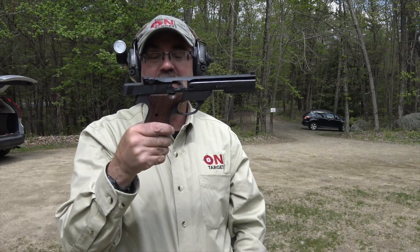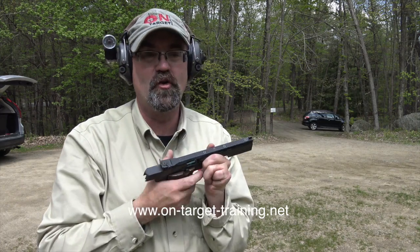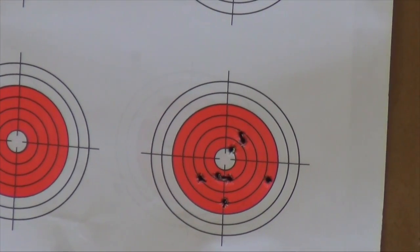Oh, absolutely gorgeous. Phenomenal trigger. The trigger is just — there's nothing. The reset is instant, it's super short. I've never fired it before. We have seven or eight rounds down there, all very, very close. We're seven yards away from a target.